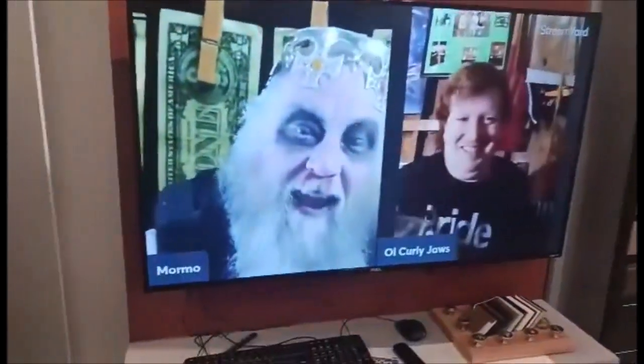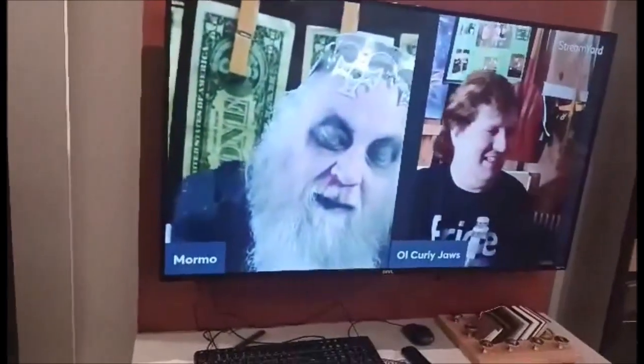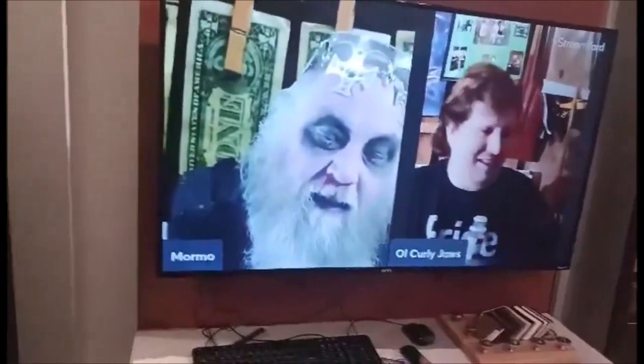Hey guys, Curly Jaws back again for another video. I'm at this fancy bougie place and I've got Mormo's video up — it's happening right now. This bougie furniture store has a TV, and now we've got Mormo and me on the TV. Hell yeah!